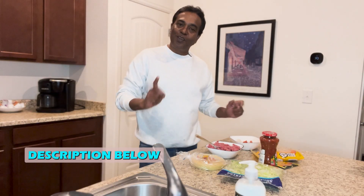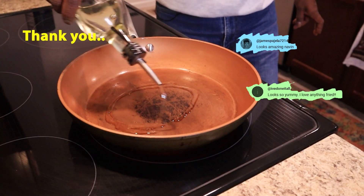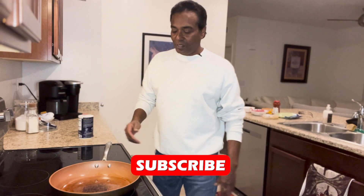Let's get cooking! The first thing we do is add a little bit of oil. It's my day off today so I just thought of making something fun — tacos, why not!